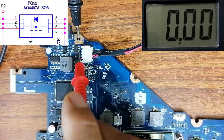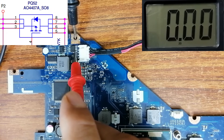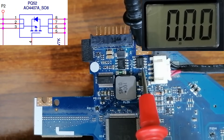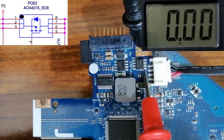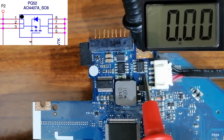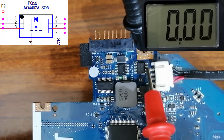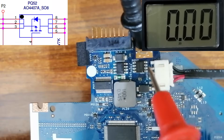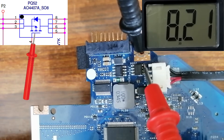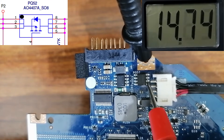This is the MOSFET or switch. We have to find 19 volts at the source. We have 19 volts — this is the source because, as you can see, there is a dot here which indicates the pin umbrella, so three pins are for the source. At the gate we have to find 8 volts. Let's check — we have 8 volts in the multimeter.